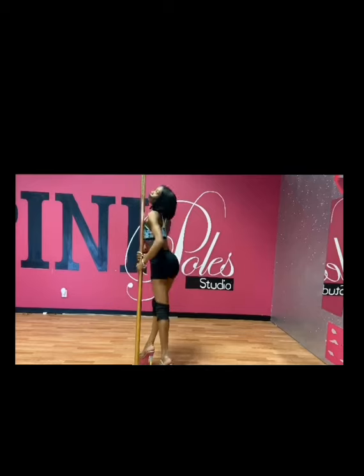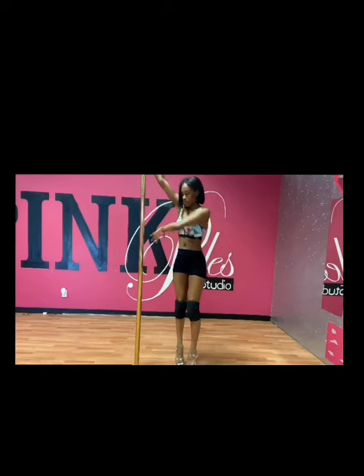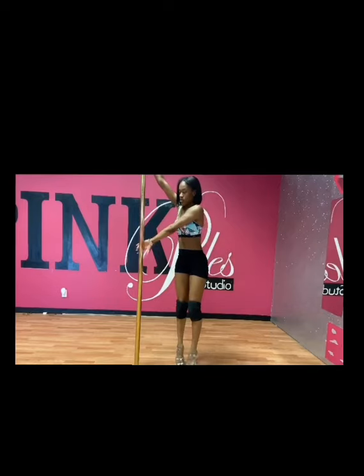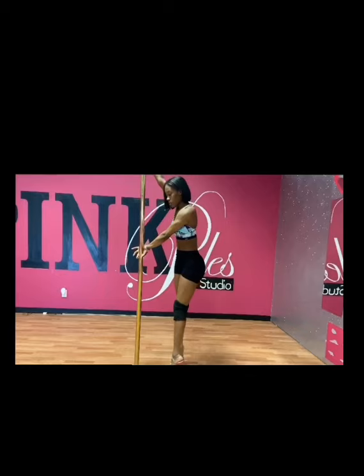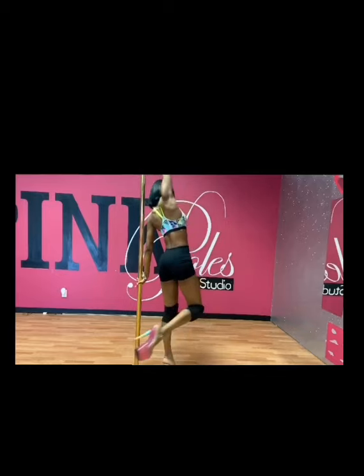Now we're going to the U-turn, or pure whip. Take your outside arm, flip it where you're looking at your watch, and place it on the back of the pole. Then place your head in between your arms, whip your right leg backwards, and that will give you your U-turn or pure whip.